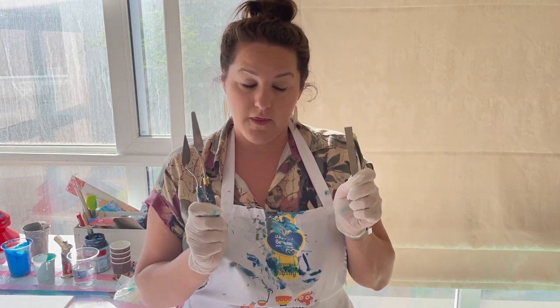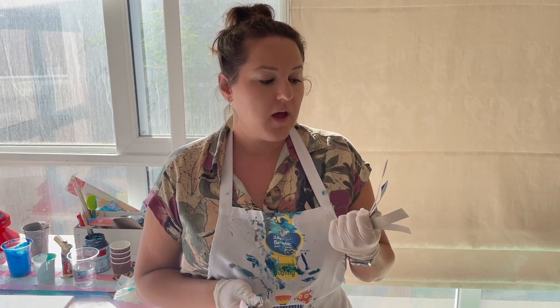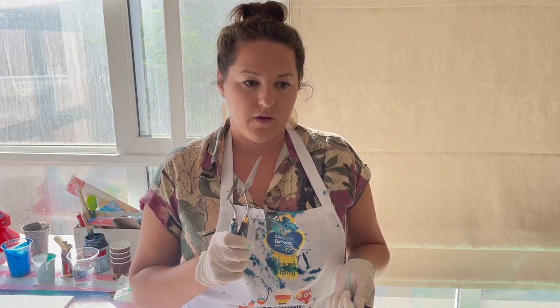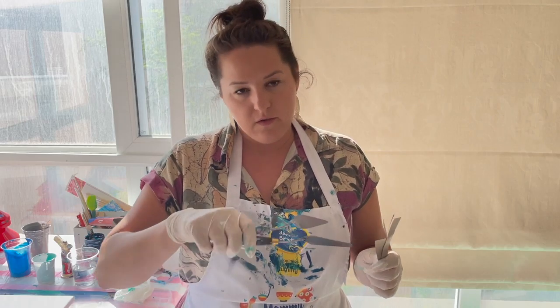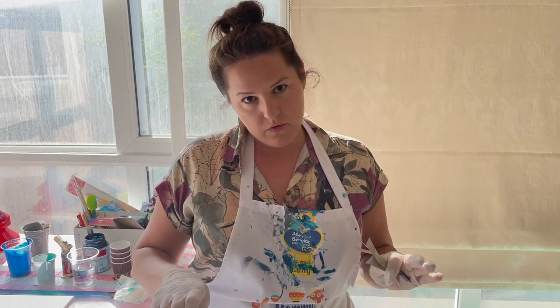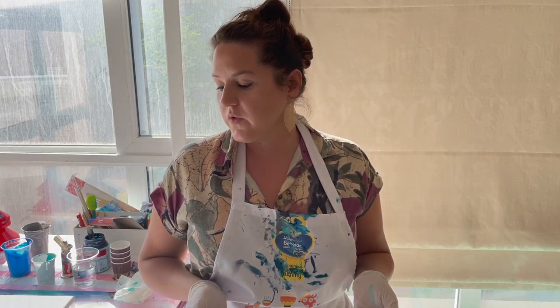Hi guys! Today I would like to do a swipe again with this. I will try what works better for me — the card boxes or the spatula. I am not using the kitchen towel today because I only want to do small swipes. So I will use the range of blue again. I will write you the colors in the description. Let's get started!